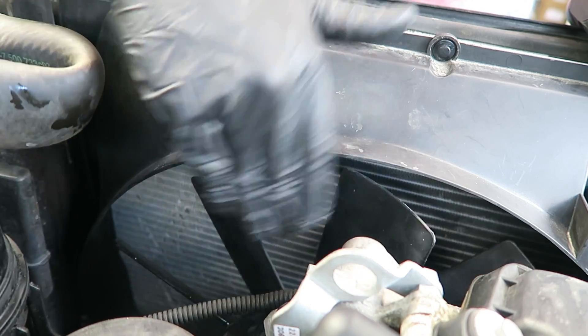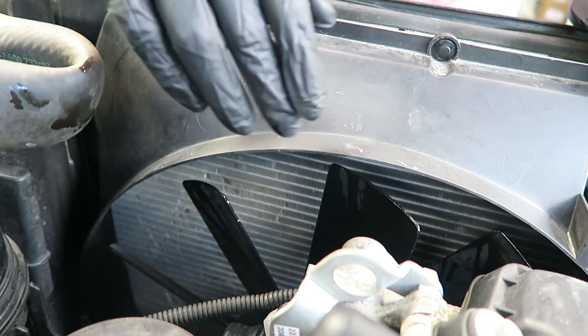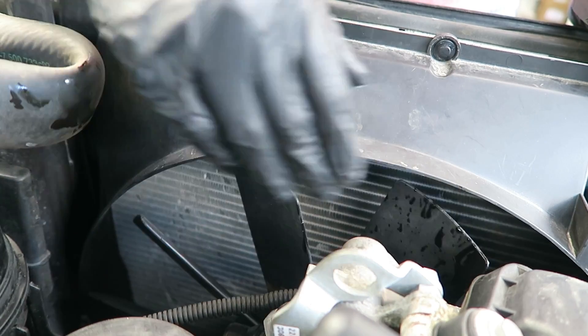Now that we've loosened that up, we can spin it until it comes to the end of the threads and it falls off.